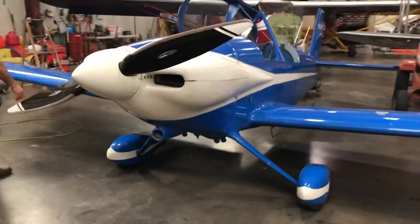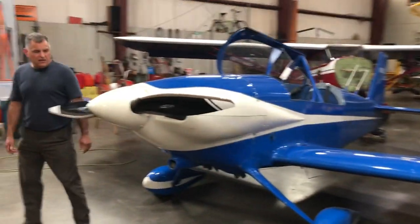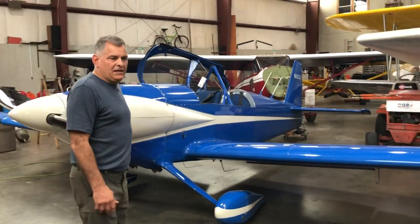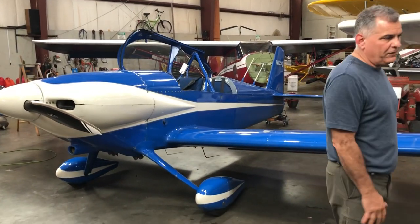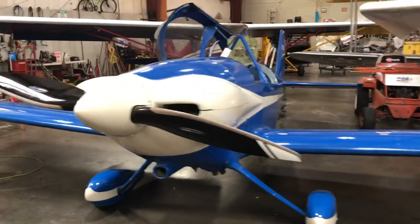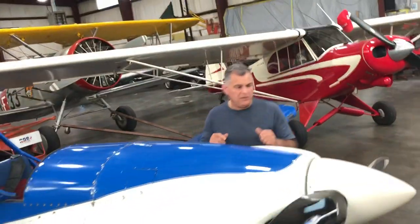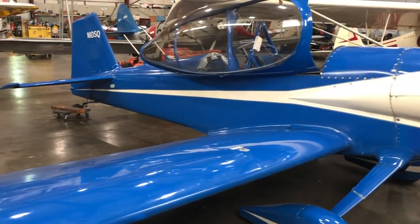It's got the short landing gear — some people like it, some prefer the tall. There's tons of prop clearance. The only advantage of tall gear might be getting your speed down a little lower before touchdown. We usually wheel-land it, though we three-point it when we feel like it — it wheel-lands great and three-points great. Putting the carbon fiber Whirlwind prop on it is probably the best performance addition we've done; it walks away from the wooden-prop RV4 that our friend has.